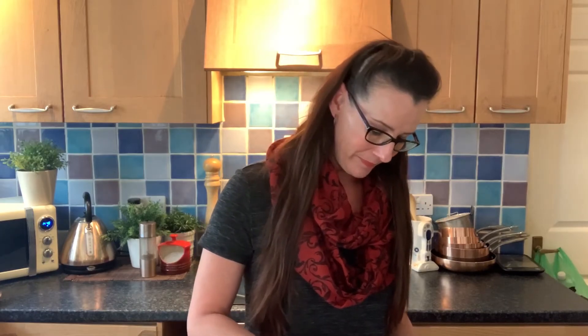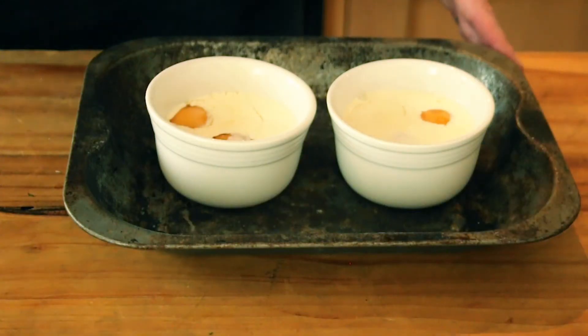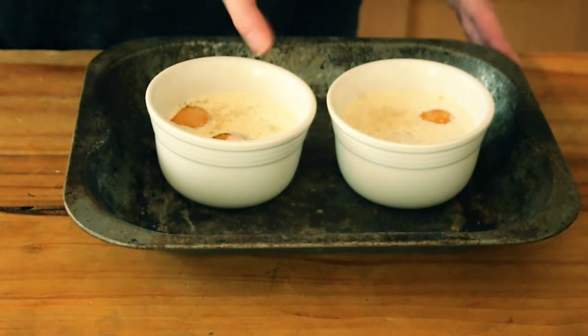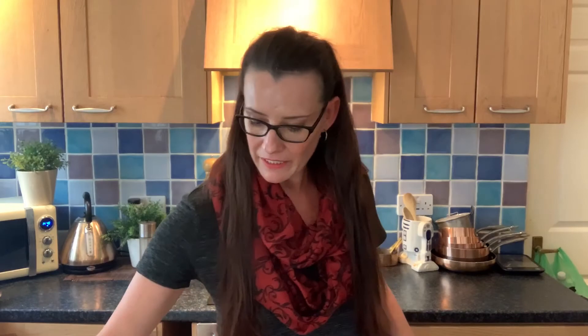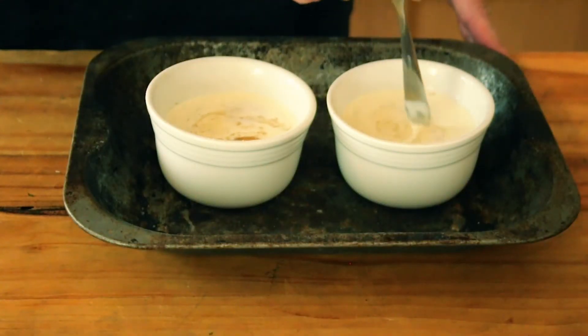Cover with another little bit of cream, then season the mixture with salt and ground white pepper. Use the back of a spoon to very gently stir that around — or when no one's watching, just use your finger!